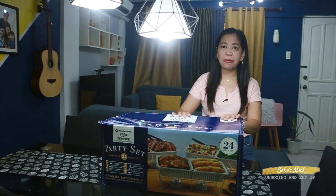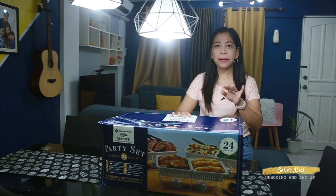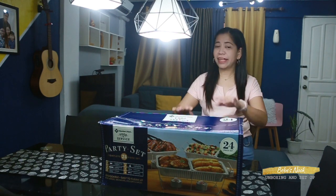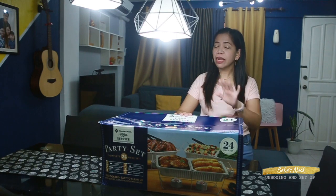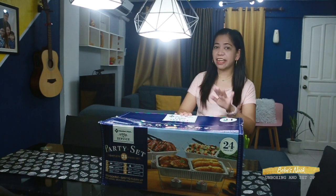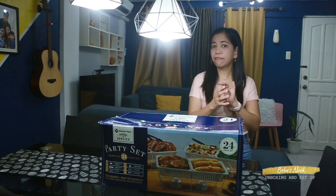You know guys, I've been wanting to have this one for a long time, but every time I went to S&R it wasn't available. So my friend went to S&R and I asked her to check if there was stock — and luckily there was, and it was discounted! The regular price is 2,349, but we got it for only 1,699. So I saved 650 pesos, and that is really a good catch! Let's check now what's inside the box.